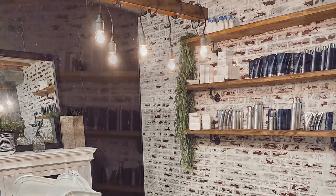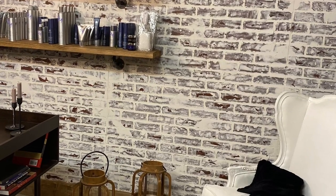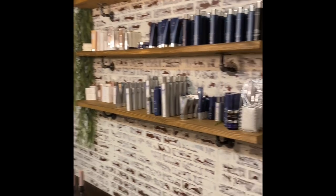I had intentions of taking really good pictures of the wall bare before the shelves and before they were stocked with product, but my daughter was so excited about unboxing everything and putting it up there. I just couldn't let her down, so sorry about that, but I think you get the idea.